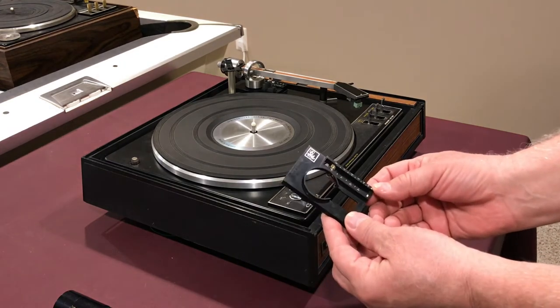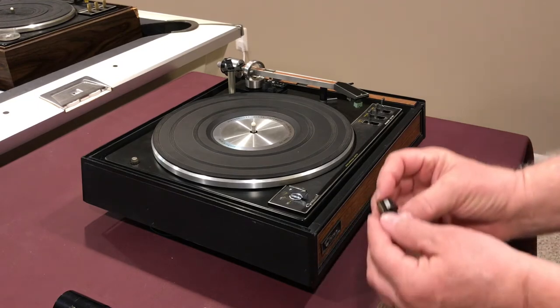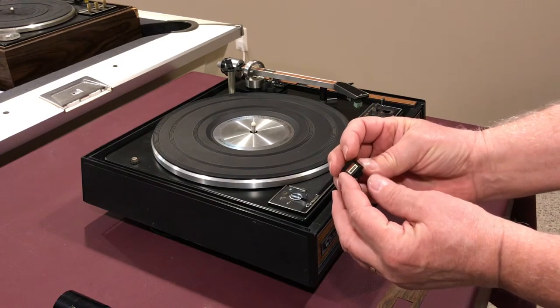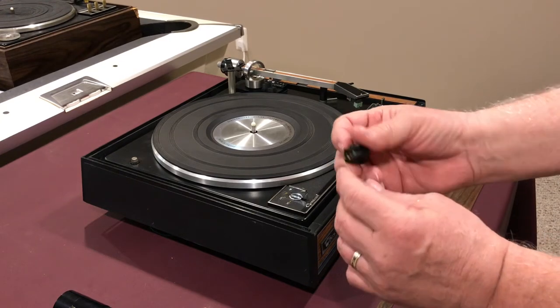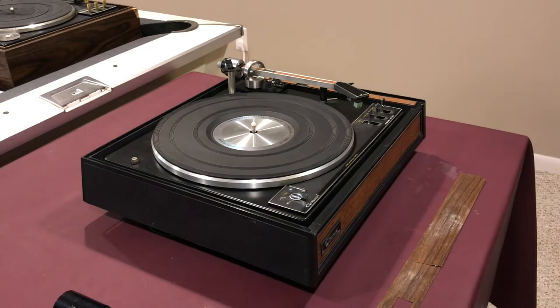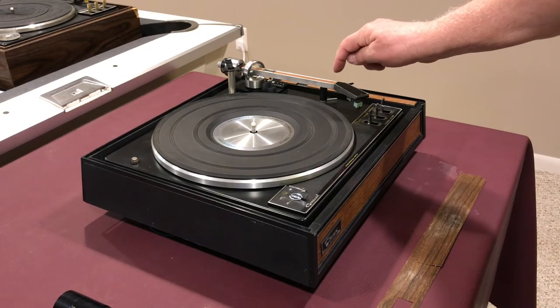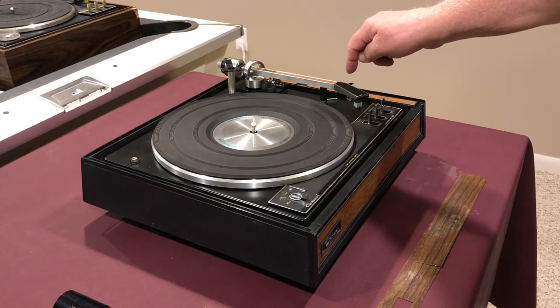The anti-skate control lever was broken and I needed to replace that. The cartridge was bad — this is a Shure Hytrek M95ED — and unfortunately one of the channels was bad so I ended up replacing that as well. I also found that there was a bad contact strip on the tone arm, and I put another video together on how I replaced that.